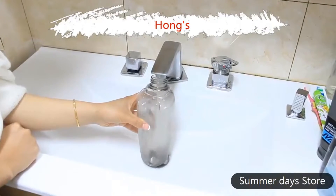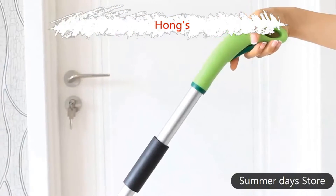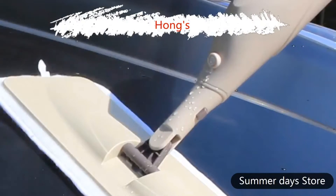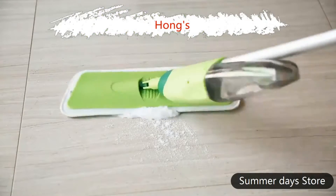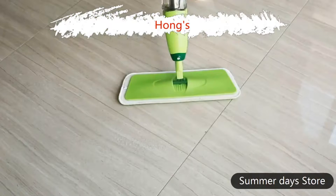This steam mop is 100% brand new and high quality. This is a great helper for cleaning the home or office. The trigger is short and cute, which helps to spray and clean up messes in a flash without equipment needed. It can be easy to use by adults or children. Save energy — no need to carry a heavy pail or waste a lot of water.